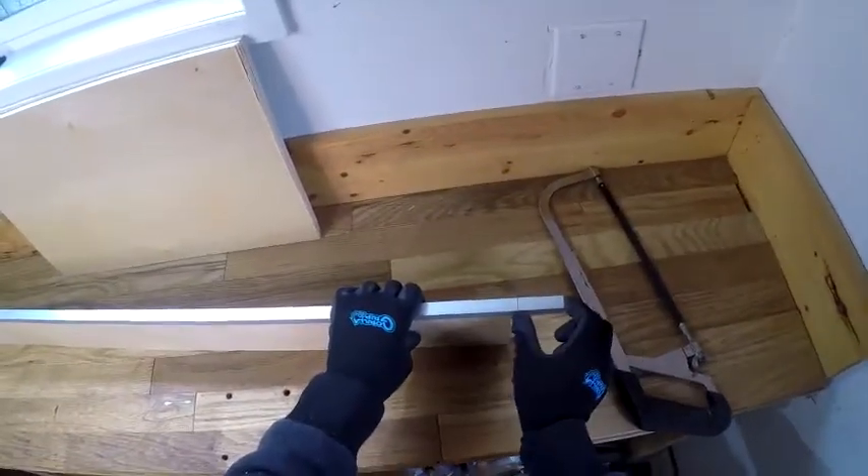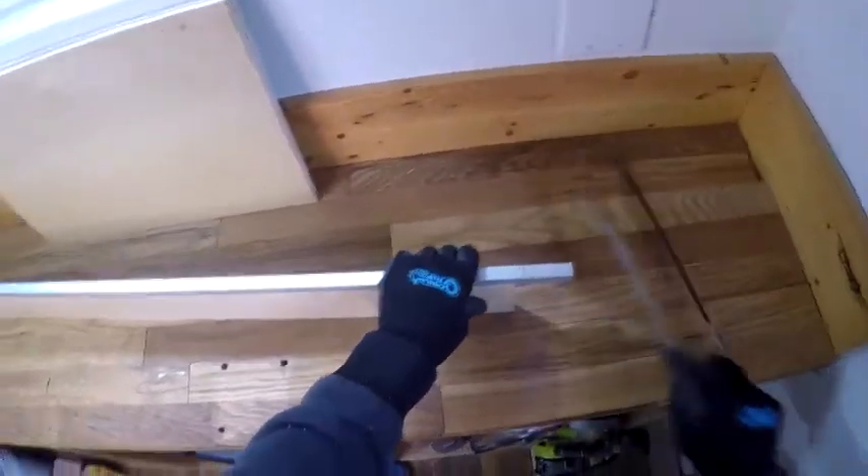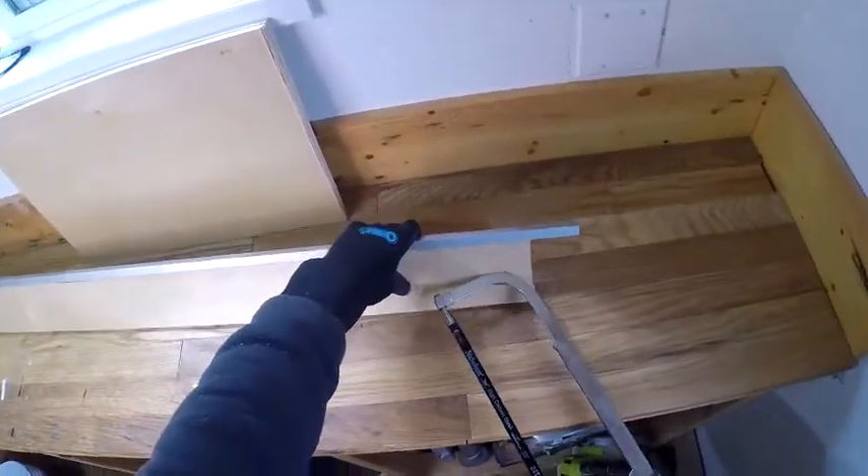First, cut off a little piece of this channel to use as a reference point, and you can use a piece of scrap wood to hold it while you cut.